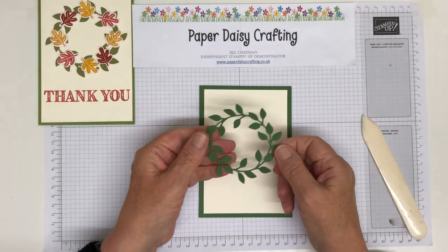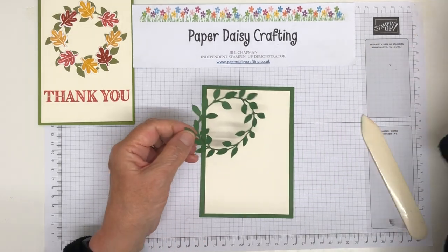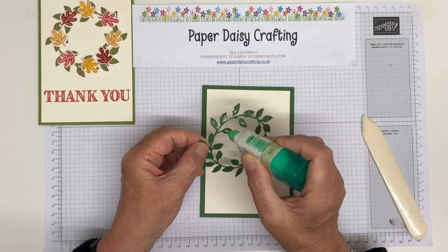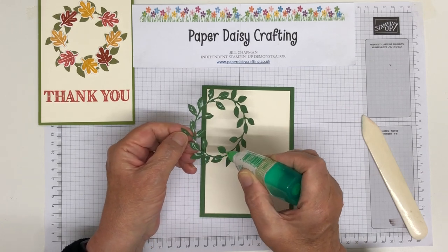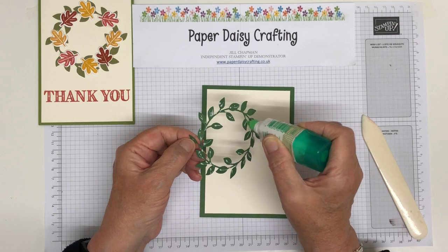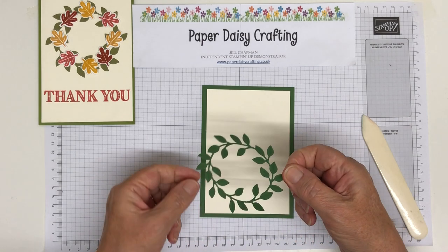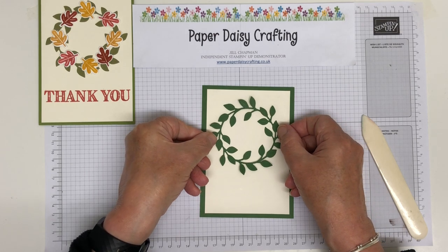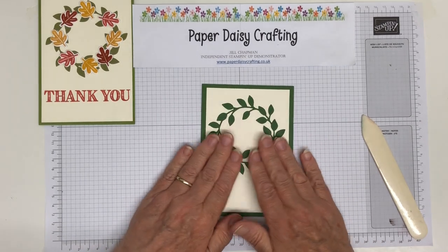Right, this is the wreath. I've already die-cut this from garden green. I'm just going to put some glue on the back. Now, when you're doing these dies you could use adhesive sheets — cut the whole thing out with adhesive sheet on the back and the whole thing would be sticky, making it really quick and easy to stick down. But for me, Tombow works and does the job. I'm not sure tear and tape or anything like that would work very well. We're going to position that in the top half of the card and push it down.